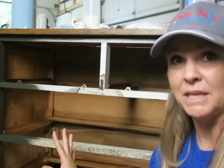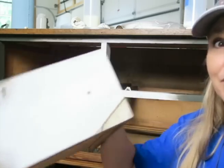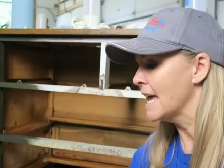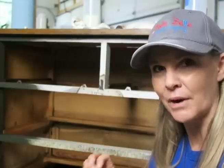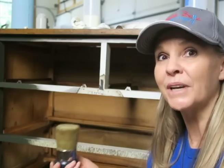I've already sealed this piece. I used Dixie Belle's top coat in flat because this piece — it's my 'On the Farm' barn piece — and I wanted the front finish to have that flat finish. So I already top coated it, but I still want to get that great smell you can get from Big Mama's Butter, so I want to show you what I do.